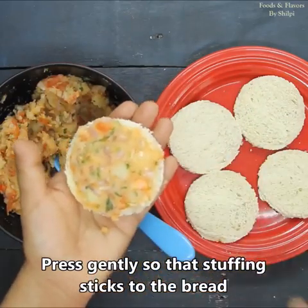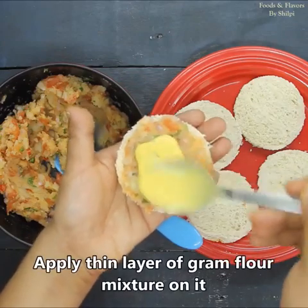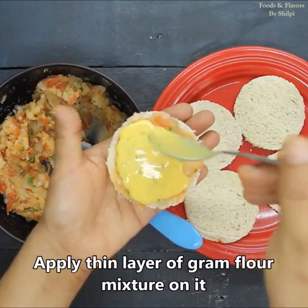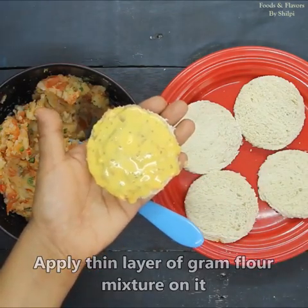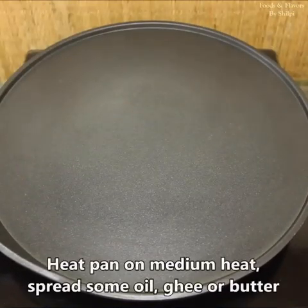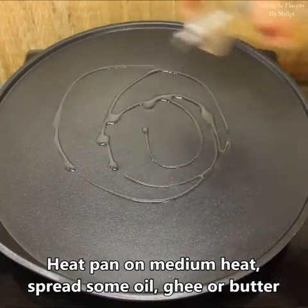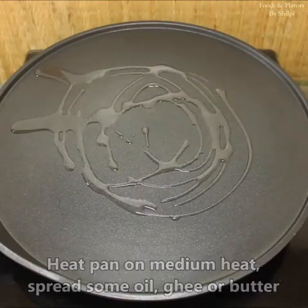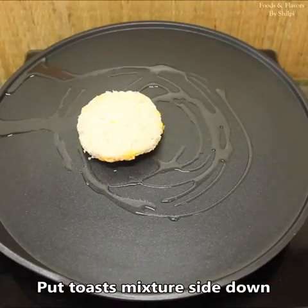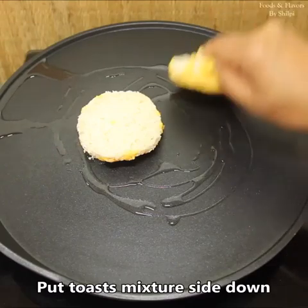We will put the stuffing on the bread. We have a non-stick pan here. I will add a little oil to it and dip the assembled toast into the besan batter. We have to keep the flame of the gas on medium and add the toast to the pan.